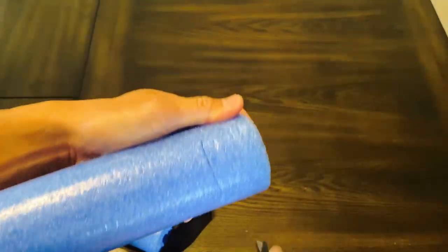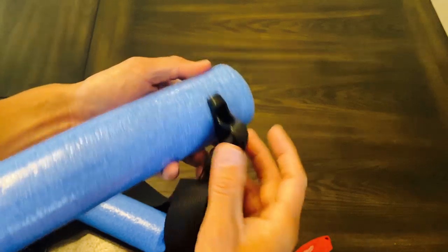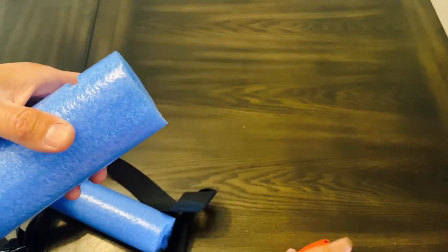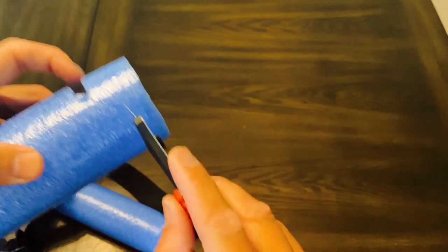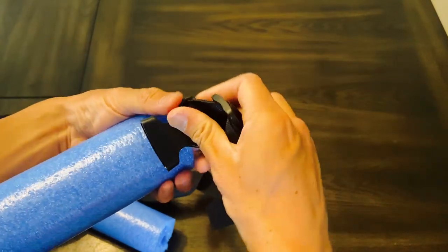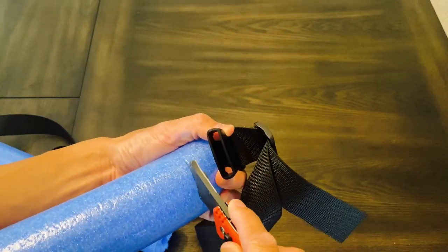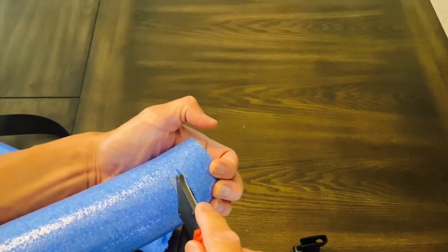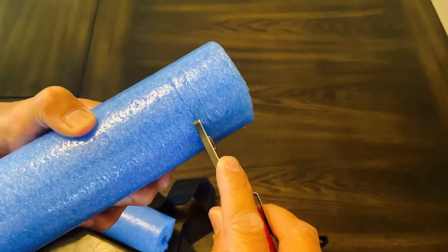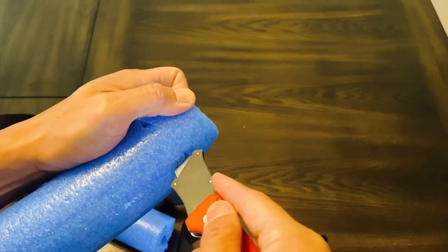Just kind of eyeball where it's going to be on the opposite end, cut it open, and use the clip to eyeball the length. You can use a marker if you want — completely up to you. Cut it twice to get the length you want. You can see how lightweight and cheap this foam is, so there's really not much to it in terms of cutting. The clip is going to go right through this foam and connect through it.